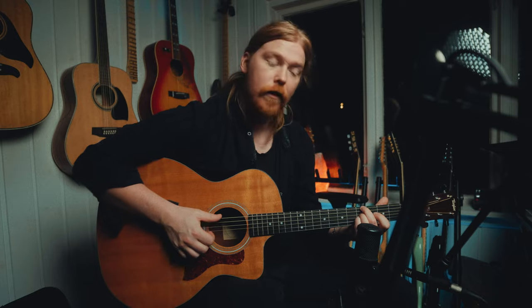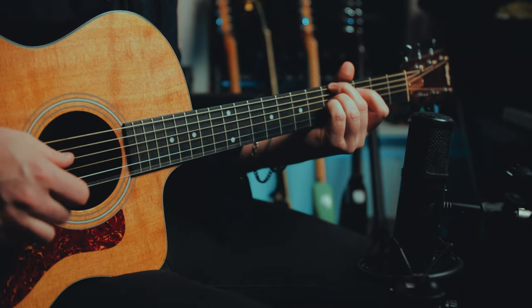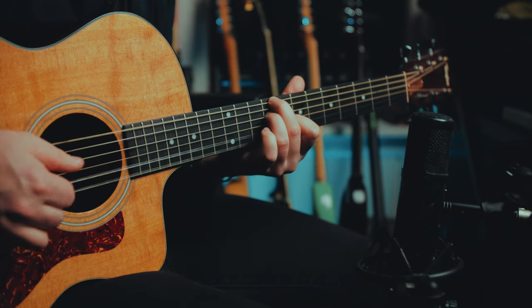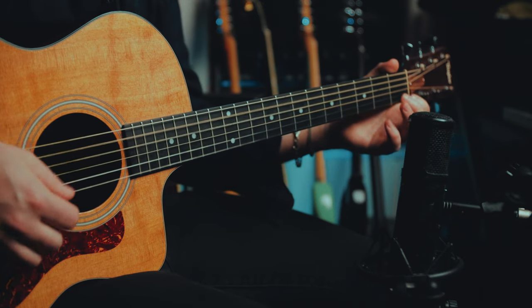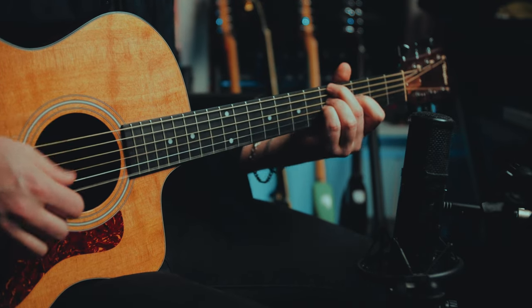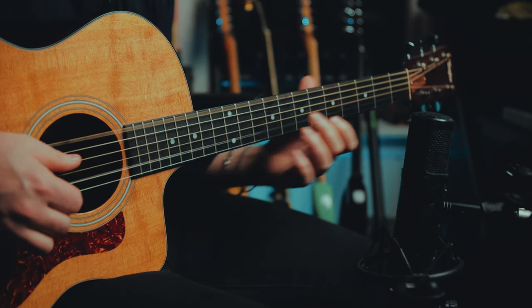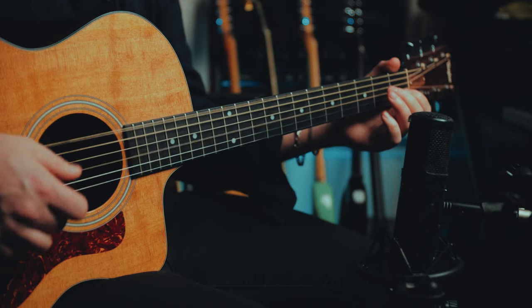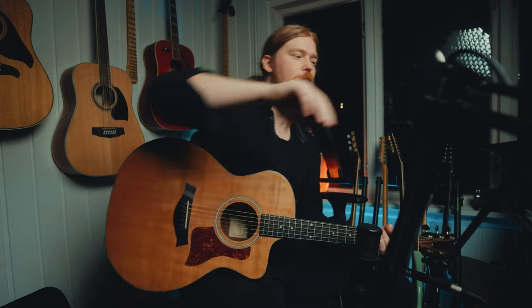And it sounds nice when you finger pick as well. And if you do something like this maybe. The possibilities are endless. And one other thing why guitarists like this tuning is that you can play blues.